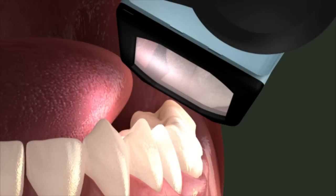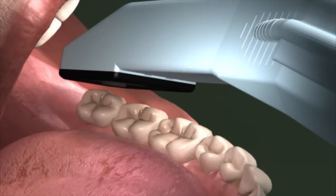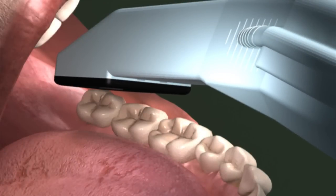Start on the lower left buccal side of the most distal molar. Holding the wand at a 45 degree angle to the gingival margin and occlusal surface of the tooth, place the tip on the distal of the molar and then take your scan. Note that this angle will capture both the buccal and the occlusal landscape.